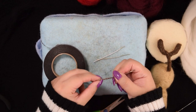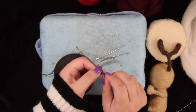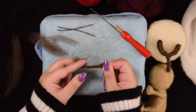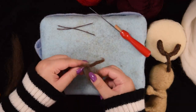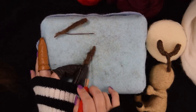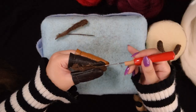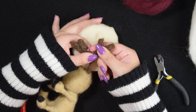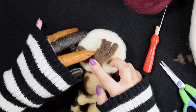For the rest of the antlers, I cut smaller pieces of wire and covered them in tape and then wool. I put all the pieces of the antlers together and then covered the remaining wire with more wool.